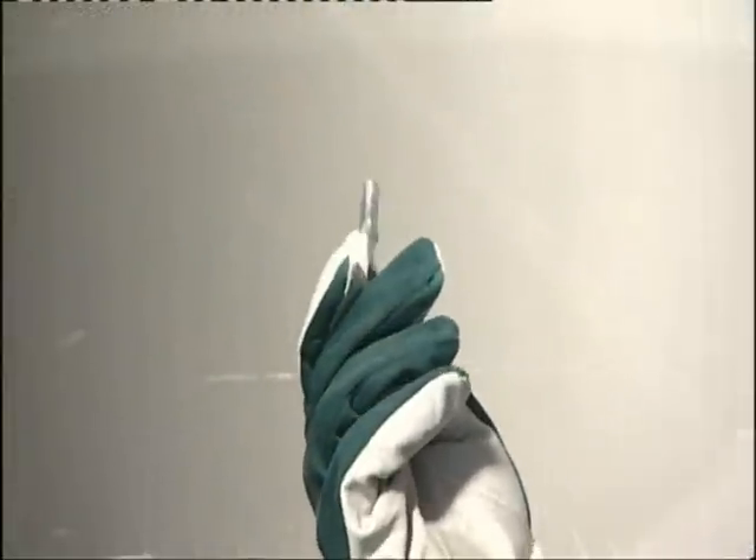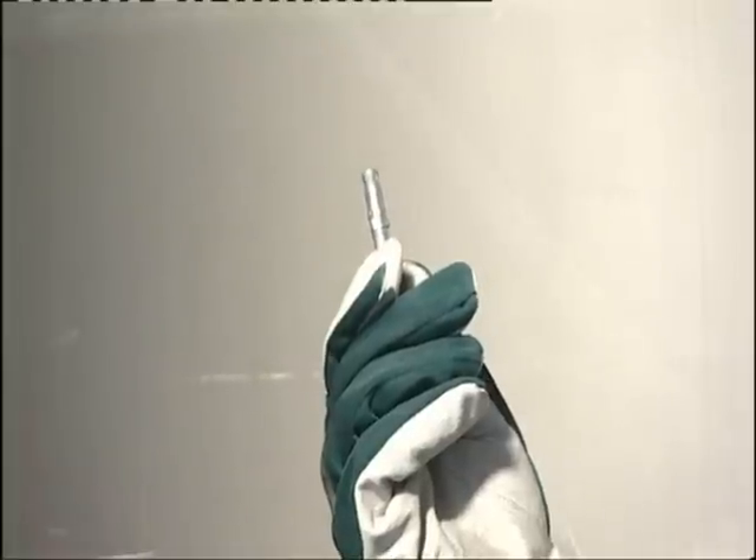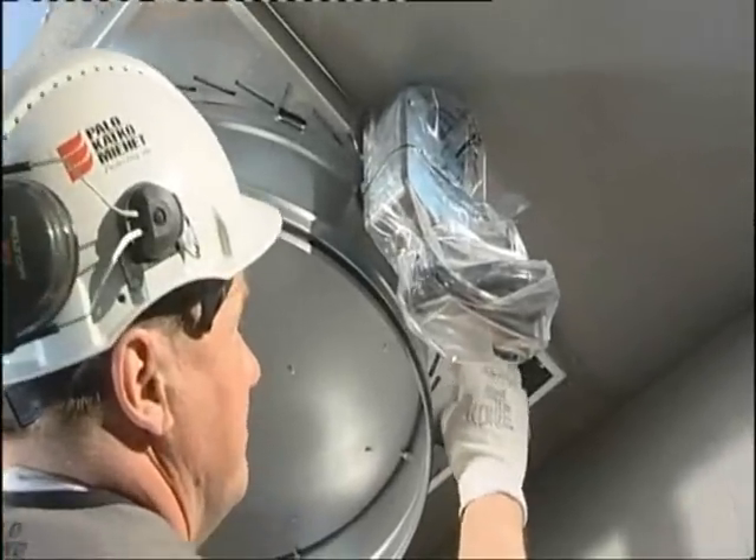Next, drill the remaining holes and install the necessary inserts or wedge anchors. Use 8mm wedge anchors or inserts for the installation.